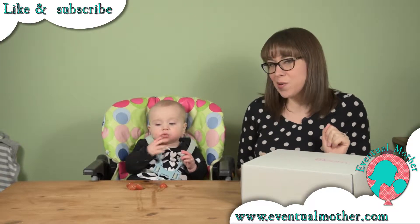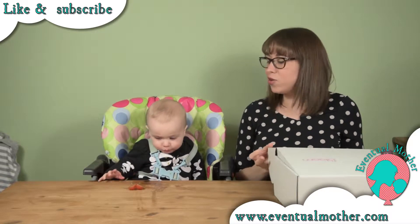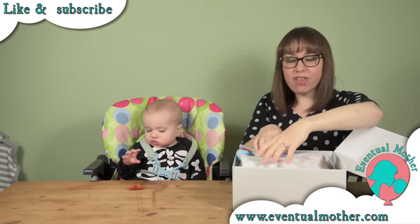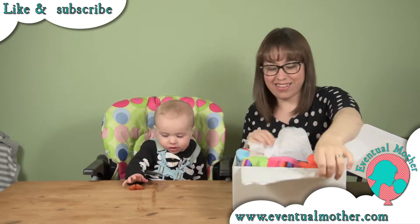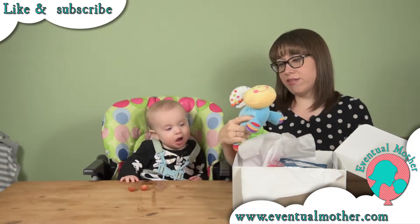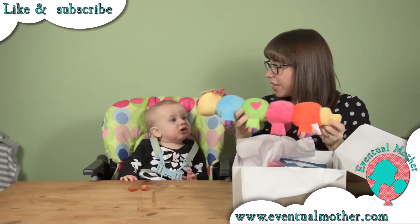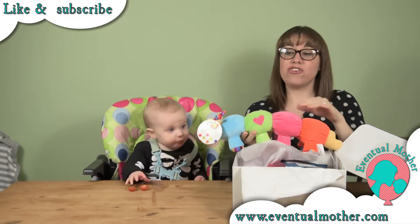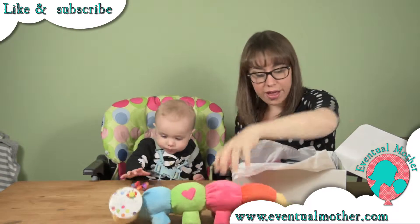We're gonna get cracking now and open the box to see what lovely goodies we have this month. As always you've got lovely tissue paper keeping everything nicely in place. I can already see a fabulous-looking toy — it's a bit rattly, it's a big caterpillar! Harrison already looks intrigued. I'm gonna move that out of his reach for a moment because he's very sticky and tomatoey right now.